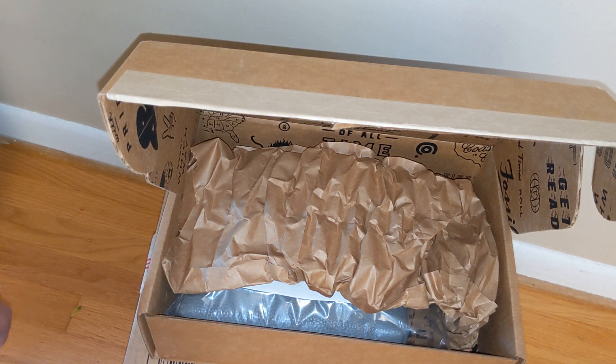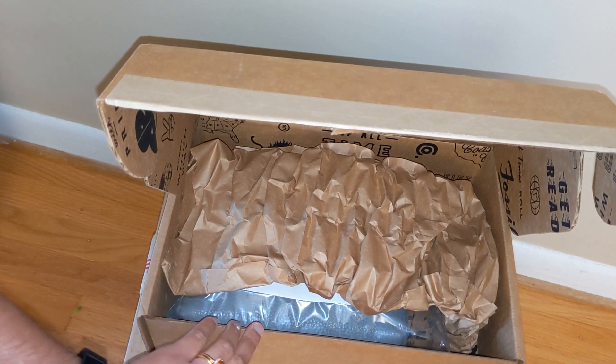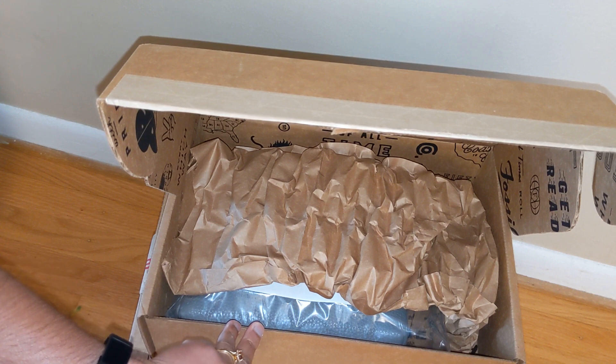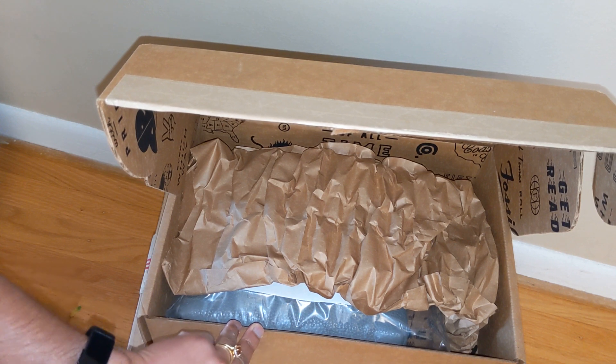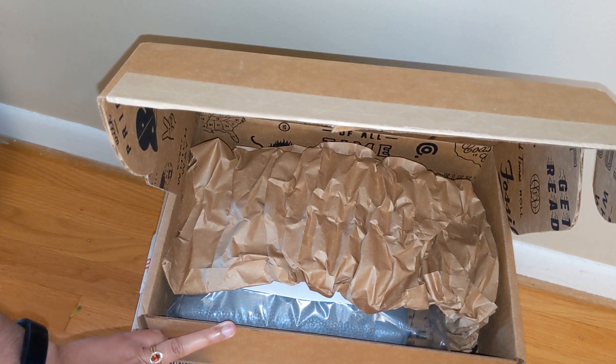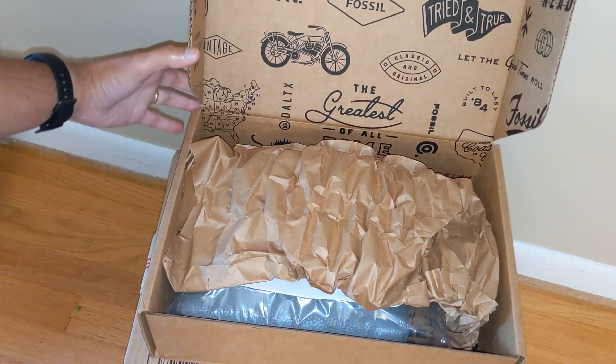Hey guys, welcome back to my channel! Today I want to hop on and do an unboxing of this bag I just got in the most recent Fossil sale. Before I get started, I want to say thank you to those of you who have subscribed, and if you haven't subscribed already, please consider doing so. I put out a lot of videos about contemporary designer handbags like Coach, Michael Kors, Fossil, and Longchamp, as well as some luxury items like Gucci, Burberry, and Goyard.